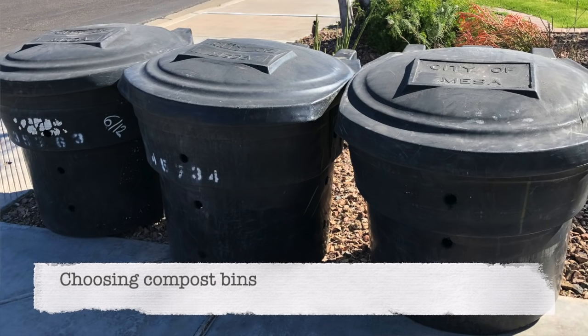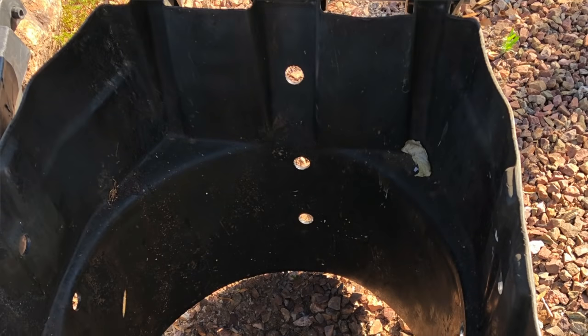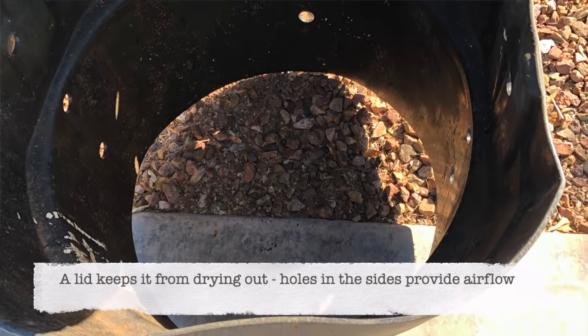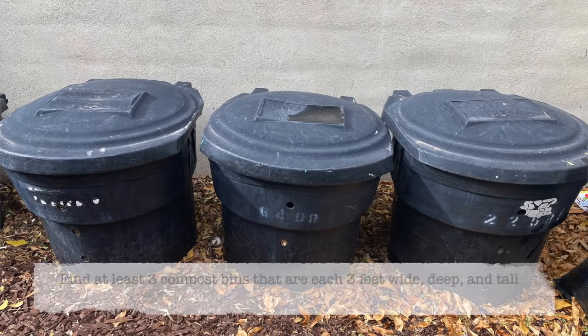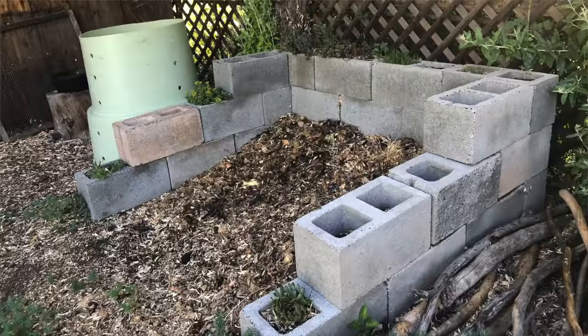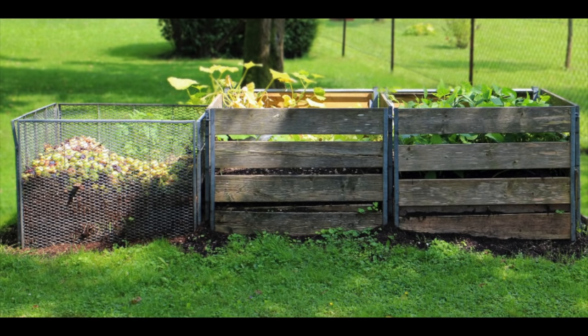Now that you know where you're going to compost, the next step is to get your bins. You may be able to get bins through your local city. The bins I'm using are simply retired garbage cans that have the bottoms cut out and holes drilled in them. The City of Mesa sells them to residents for five dollars, so check with your local government. Your bins should be about three feet wide and three feet deep. You can also make an area out of cinder block or pallets to corral the compost.